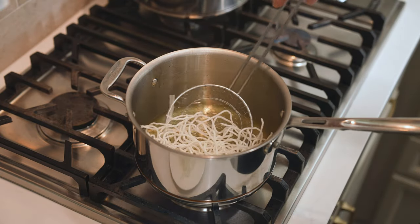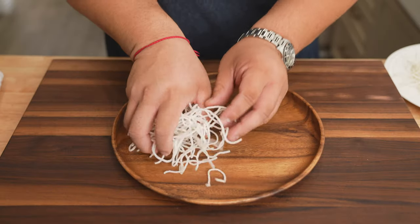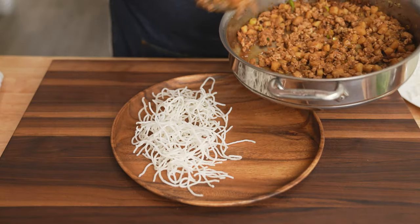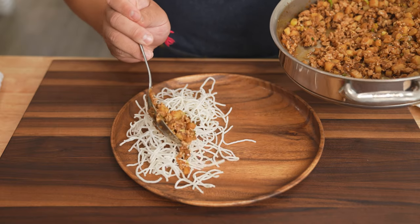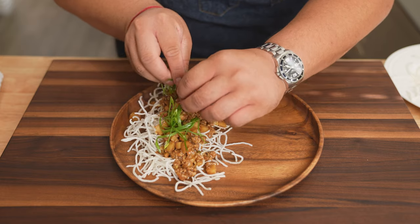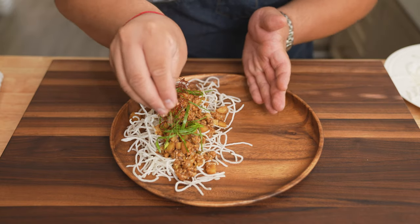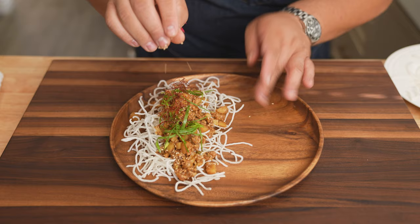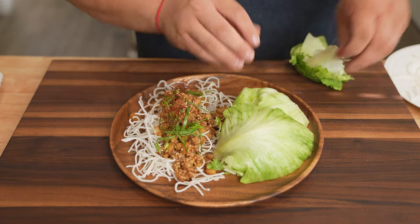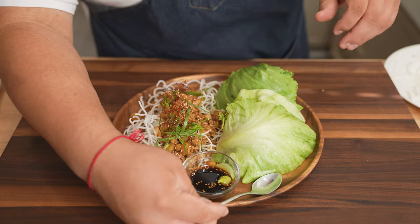Now I'm going to show you two different styles of plating. The first one is family style. Start with a nice pile of rice noodles to the side, spoon on some of the chicken, green scallions, chili threads, and some sesame seeds. Add the quartered iceberg lettuce on the other side and that dipping sauce with a small amount of wasabi.